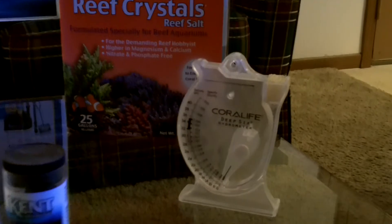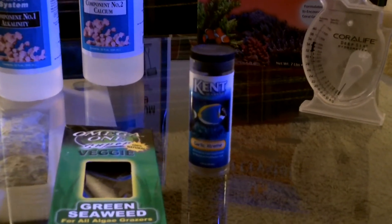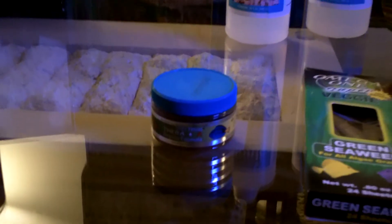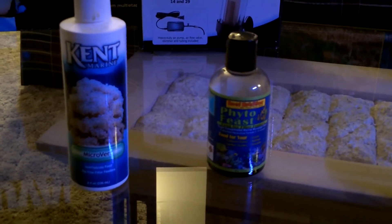My salt mixture is Reef Crystals — I'm running my salinity at 1.025 and check it daily with a hydrometer. I'm also feeding Garlic Extreme, soaking my frozen brine shrimp in it prior to feeding. My watchman goby really likes it. The green seaweed is for my yellow tang and watchman goby. I also have Spectrum Thera+A garlic formula — I feed that to my clownfish, as it's infused with garlic and good for their immune system.